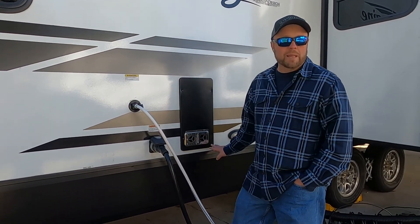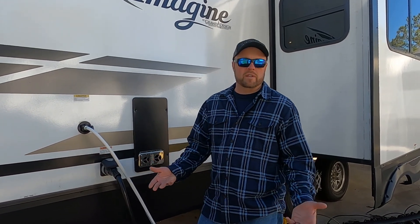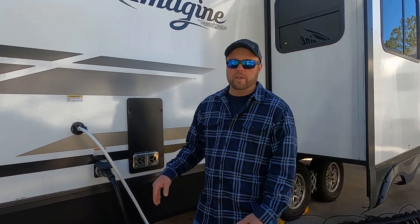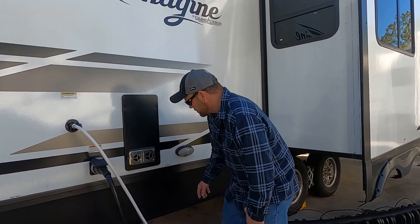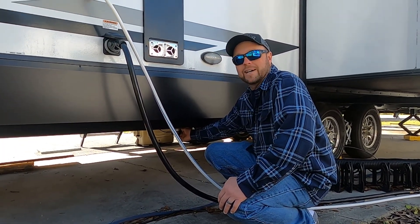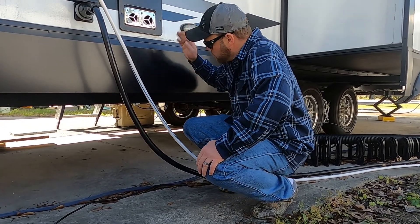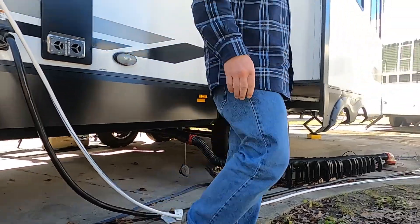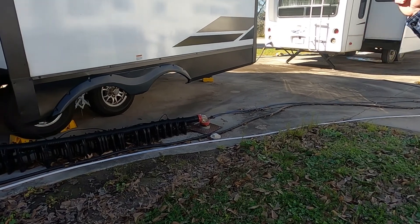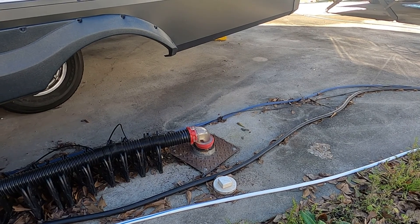Now we've been filling this black tank again so we can flush it again, because that's what you're going to want to do — several times. It takes a while, so you may want to do some other things, just don't forget about it. So now that it's been filling for a while, I'm going to pull this valve again. Now that head pressure is going to push anything that was in there through it. And as you can see, it looks a lot cleaner than what it did earlier. So that's good — that's what you're looking for.